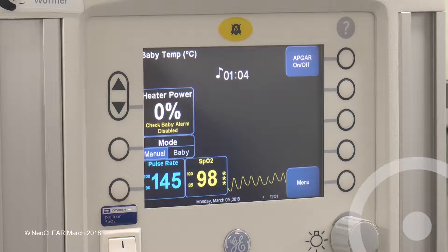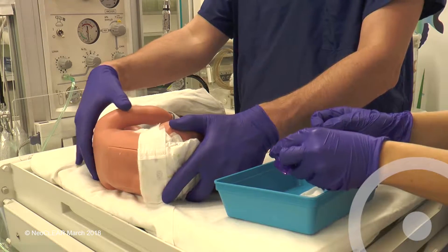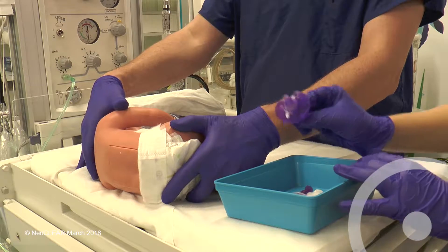The procedure can be stopped or paused if the baby is felt to be compromised. The first assistant can relax their hold while the operator rewashes their hands and puts on the gown and sterile gloves.